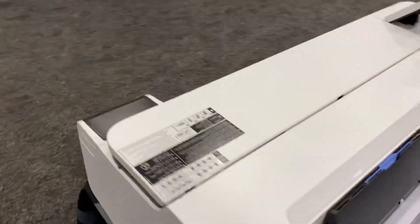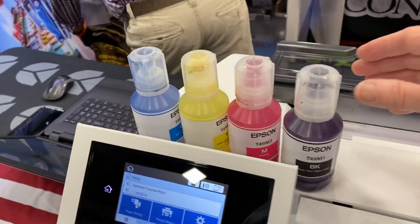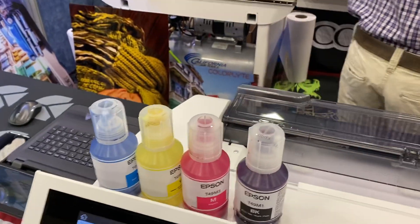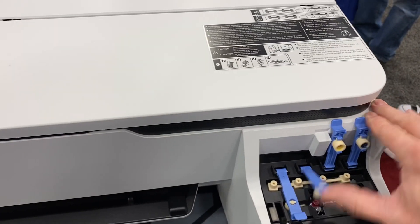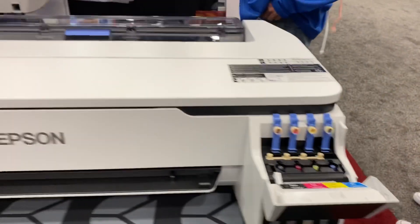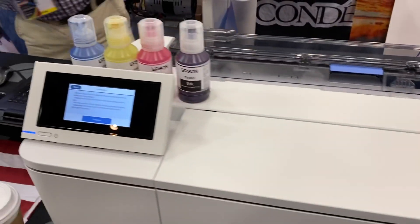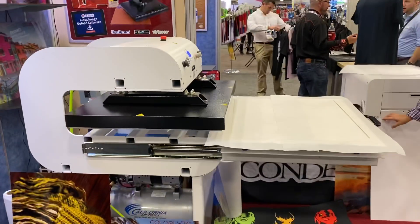It is a bulk ink system, and it has these bottles of ink — they're 140 milliliters. You pour them into the EcoTank system; you lift these up here and pour them right here, and you'll be able to see the ink levels there. It does roll and cut sheets simultaneously. That's a really nice front panel. We'll be back with you in a little bit.